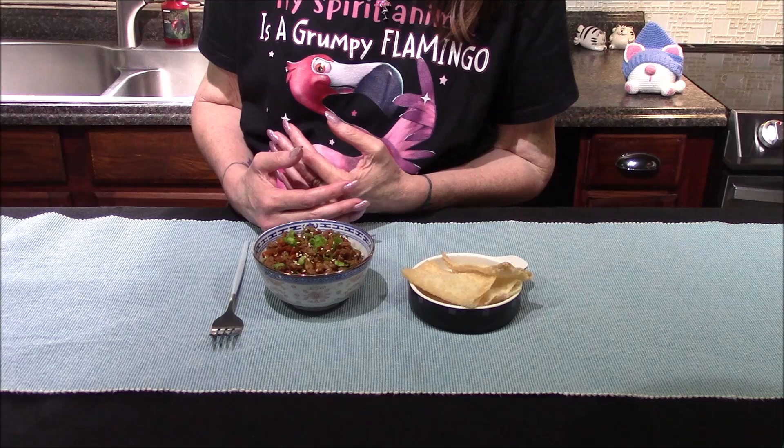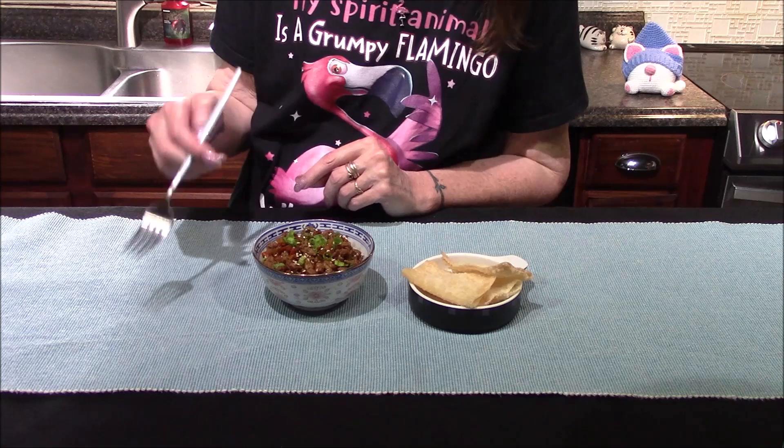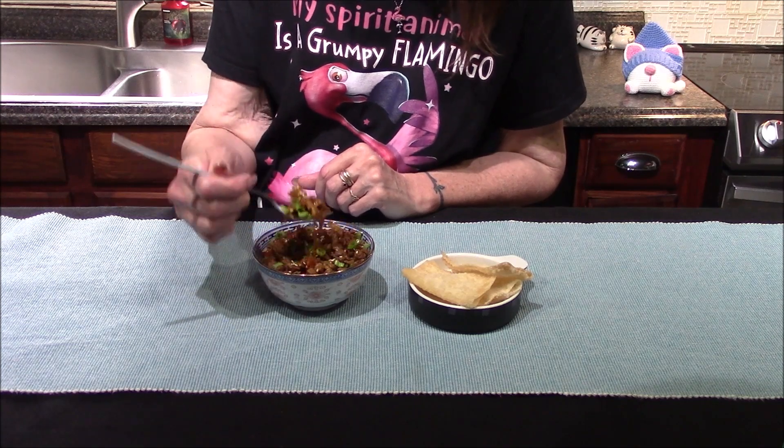Once the vegetables were tender I went ahead and served it up. I've topped it off with the toasted sesame seeds as well as the sliced green onions, and now all I have left to do is dive in and try it out, and I must say I'm very excited for this.